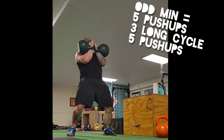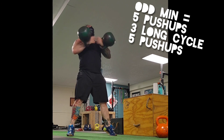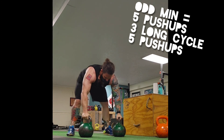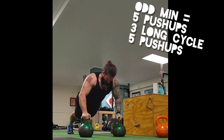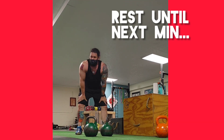So it kind of pre-fatigues the triceps. On those push-ups, I do a little bit closer. But I can't emphasize how terrible this was on my triceps and delts. Those five push-ups at the end after the long cycle, you're just getting so much tricep work.